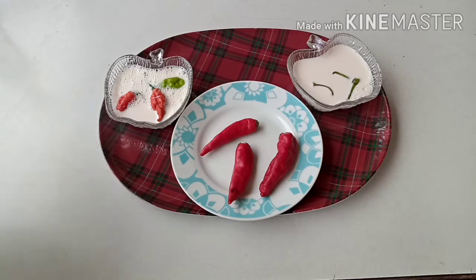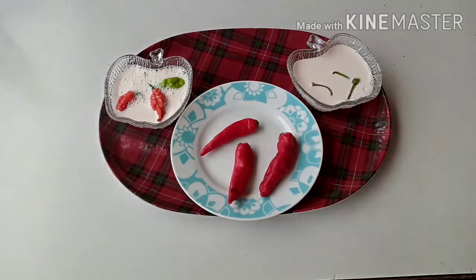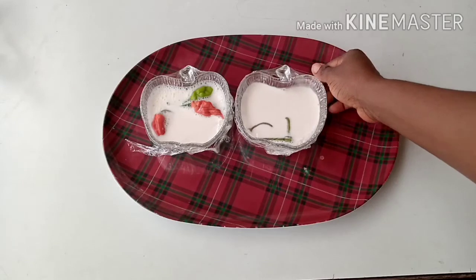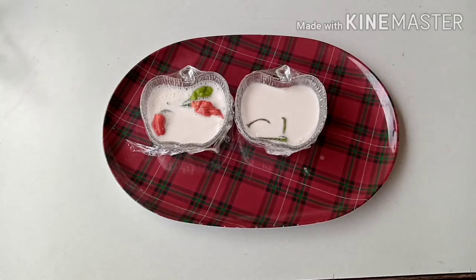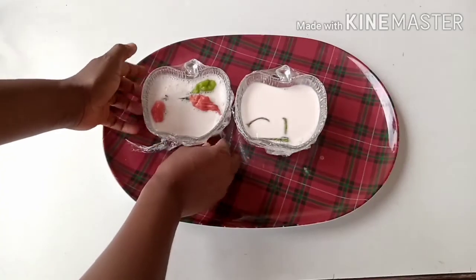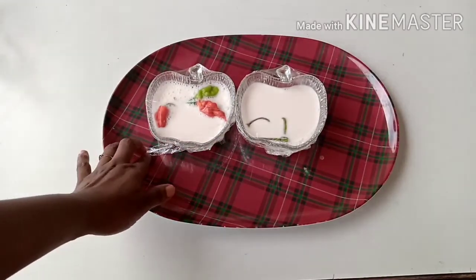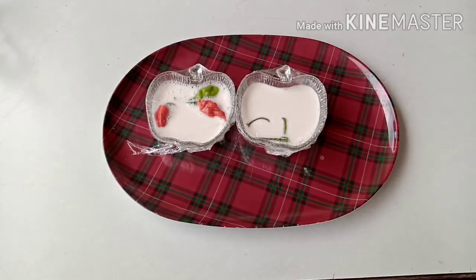We have to put it aside for a few hours — about 12 hours — in a warm place. Before that, we have to cover it up with a film or a plate. Whenever you want to keep it for incubation it has to be in a warm place, so that the enzymes can react with the milk and give you what you want.